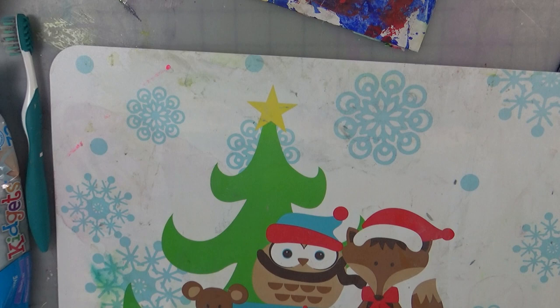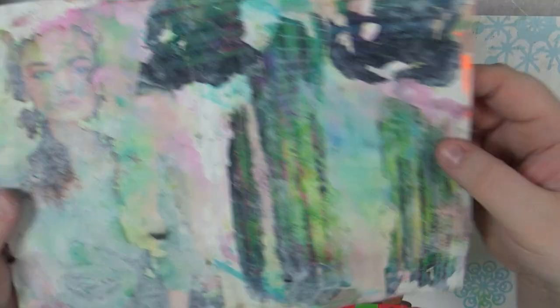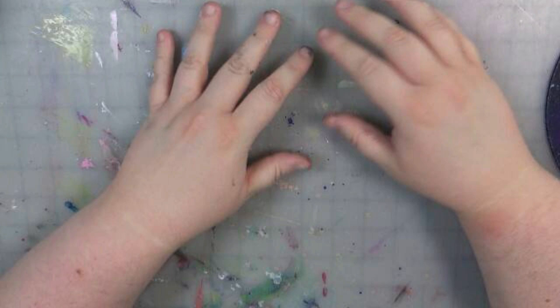Y'all like my Christmas placemat there? I use placemats. I'm going to show y'all those right there — how they turned out — before we move on and I finish the pages off. But I use placemats a lot. After Christmas you can find them 90% off — you can get placemats for like 10 to 20 cents. They make really good work surfaces.